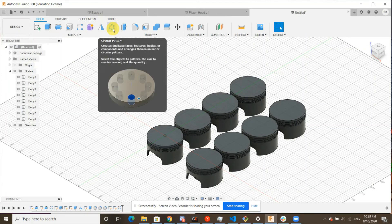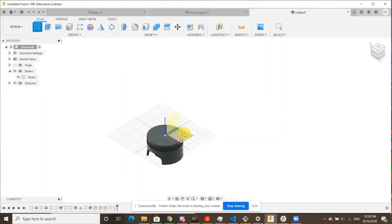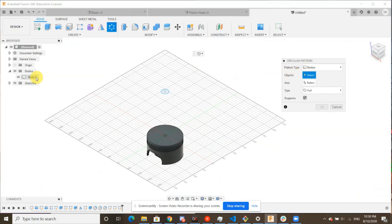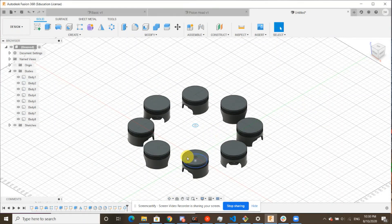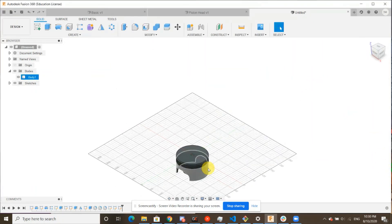There's one other tool we'd like to show you — another copy paste tool, which is circular pattern. This is different from rectangular pattern: it's going to copy paste something in a circular way. I'll create a quick reference point, hit circular pattern, select our piston head, and the axis is actually going to be at this point. If we want eight piston heads this way, you'll see that instead of copy pasting in an array, we have them in a circle instead. This is useful if you want a certain feature copied in a circular manner. For the purposes of our camp, we don't need to do this — we just want that array of eight.